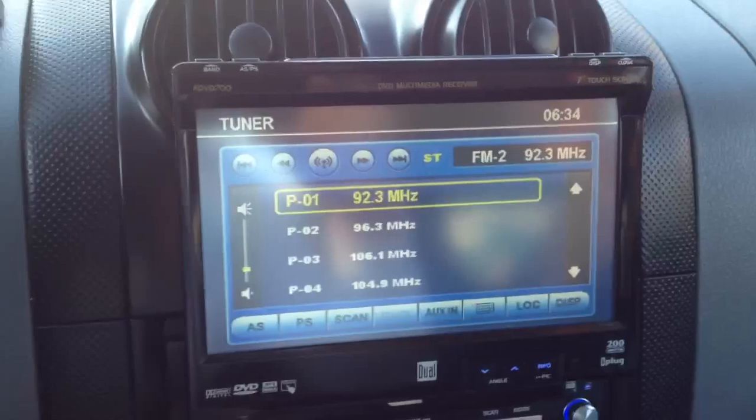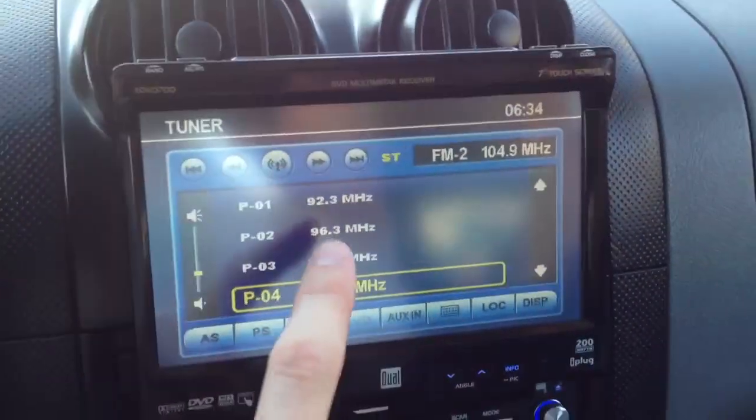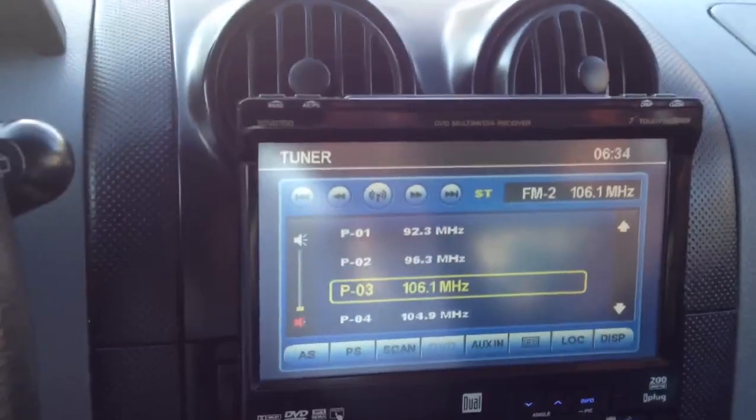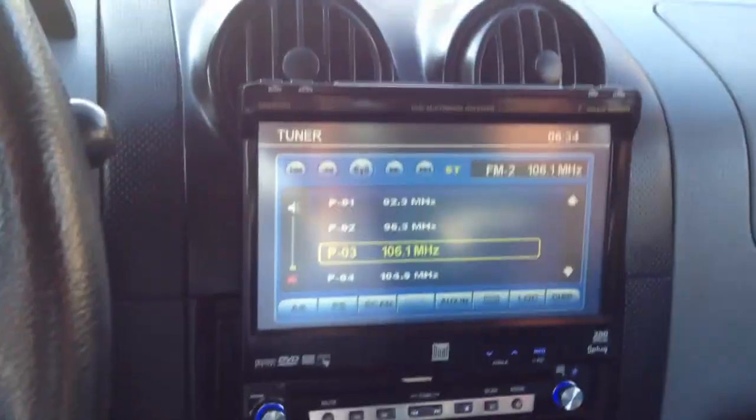But the radio works, everything else is good. Touchscreen. Everything's working for the right person — it's a really nice DVD player.